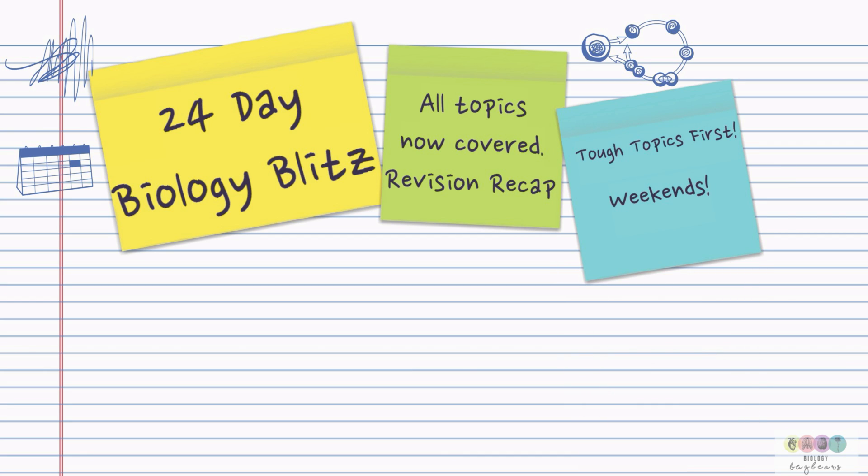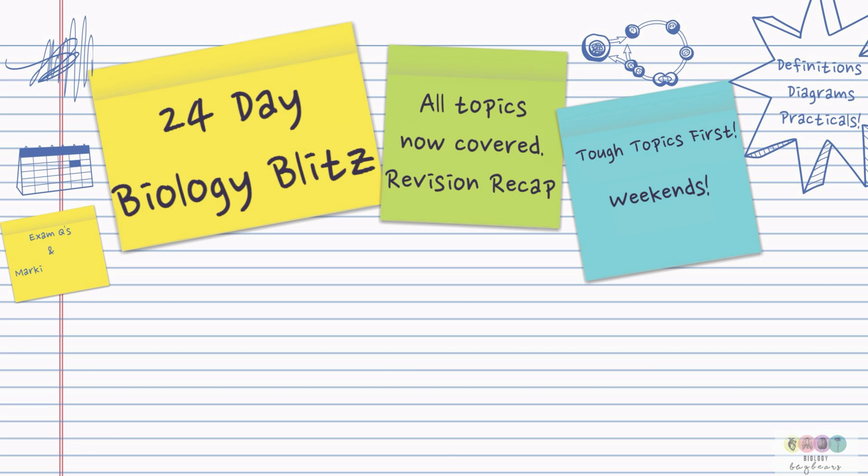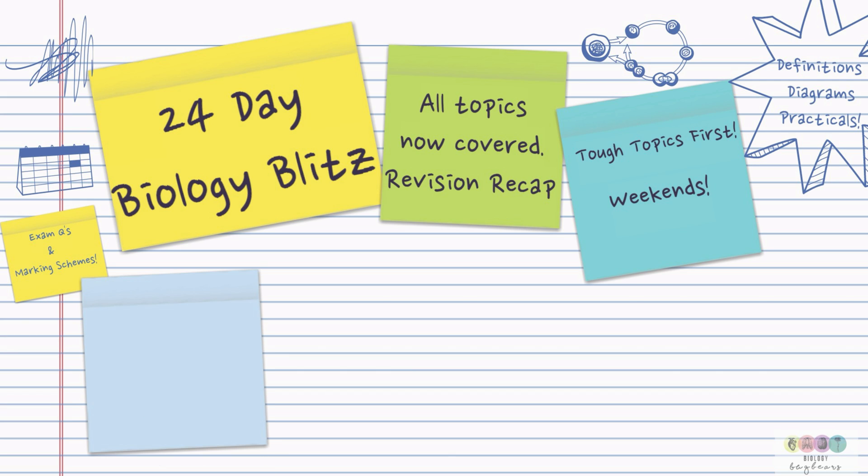Always focus on your tough topics first, for example plants, and do them on the weekends when you've lots of time. Focus on definitions, diagrams and practicals. Learn all the practicals — very important. Always do the exam questions after each topic and check the answers with the marking schemes.